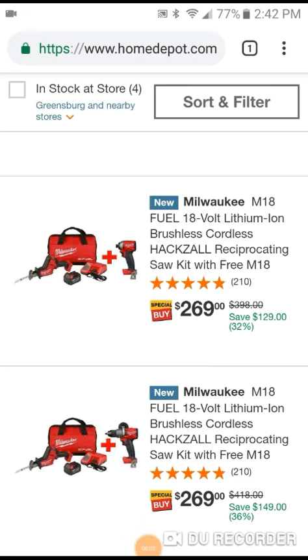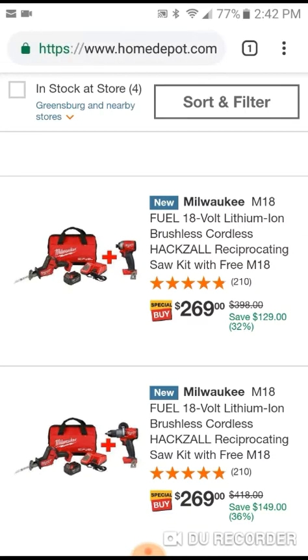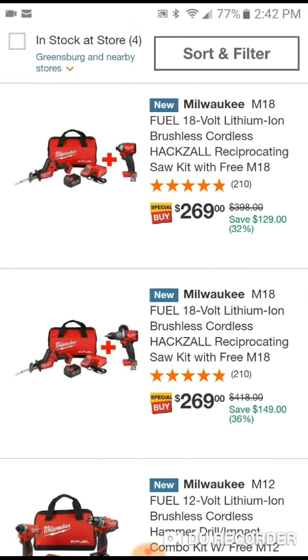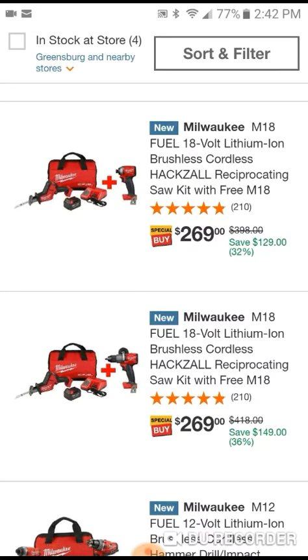Hey YouTube, how's it going? Milwaukee is starting to run a whole bunch of promotions right now at Home Depot. I got too many to list so I'm not going to be able to go through all of them, but if you want to check it out, go to Home Depot and maybe pull up anything new or pull up special buys and you'll be able to see all these deals.